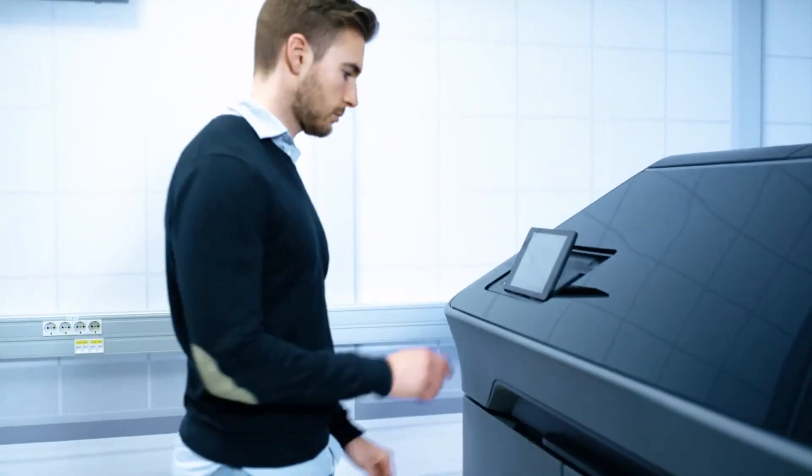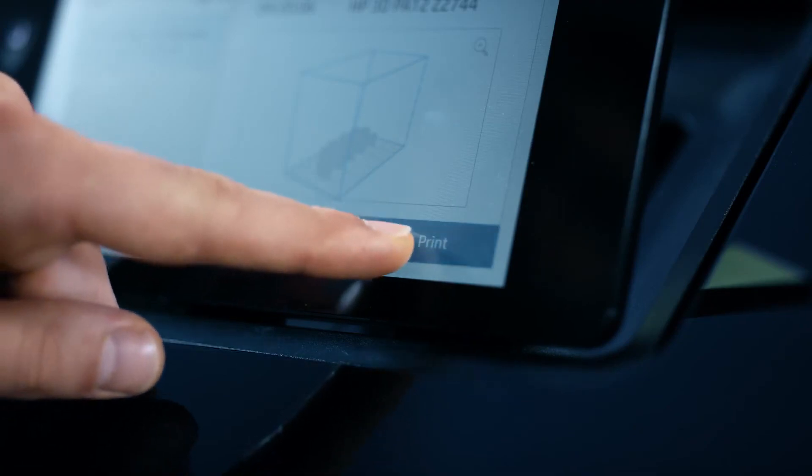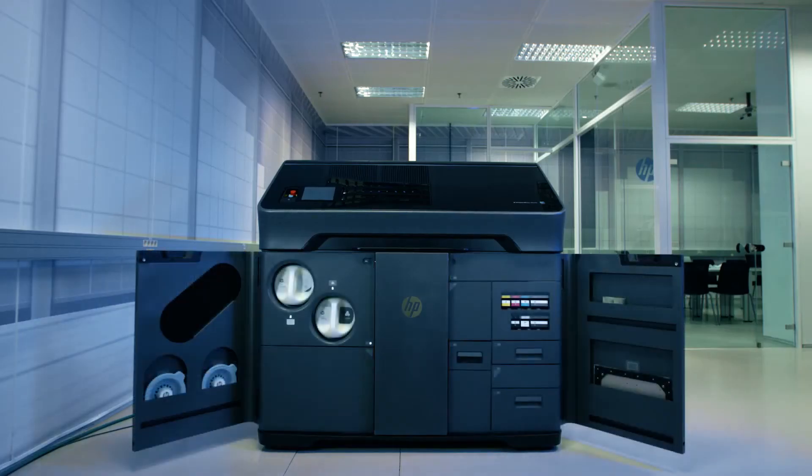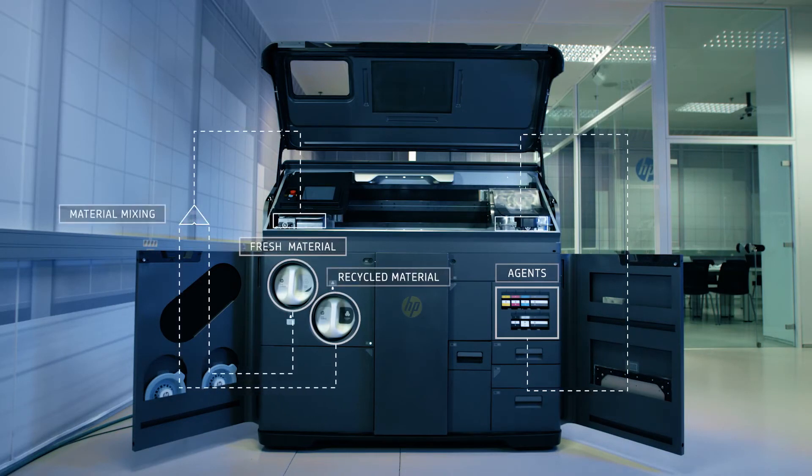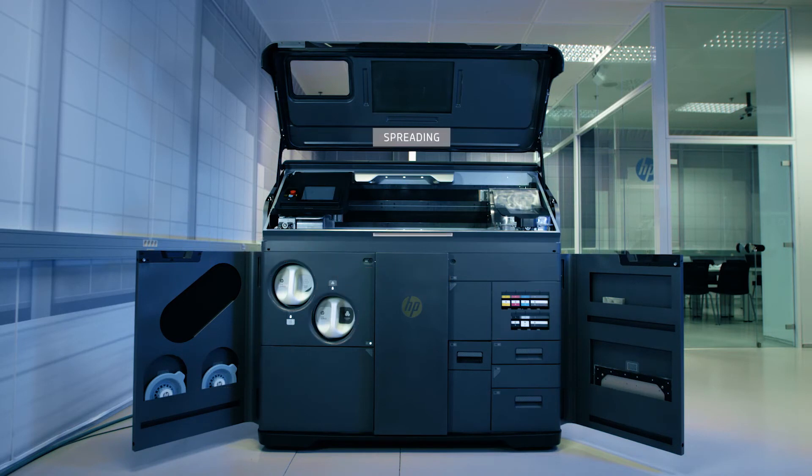With maintenance and consumables checks complete, printing can begin. The fresh and recycled material is mixed and delivered to the print zone along with the detailing and fusing agents. The material is spread, imaged and fused in less than 10 seconds.